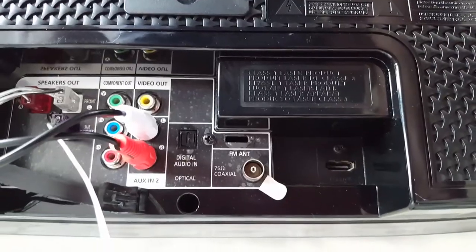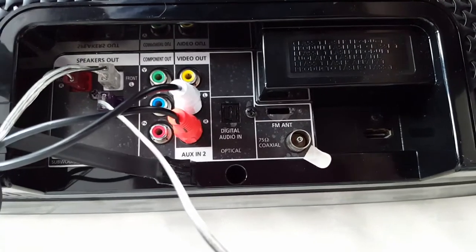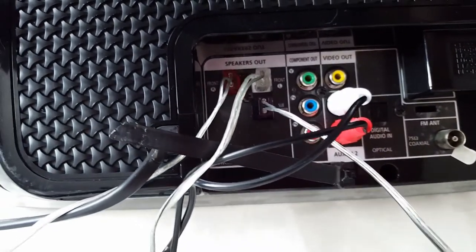On the back there is an HDMI port, radio, optical digital in, AUX-in, 2x video output, and the wiring is color coded.